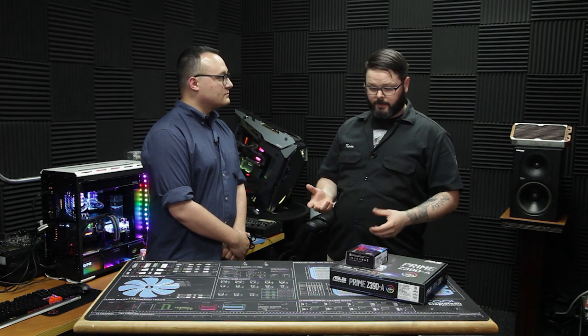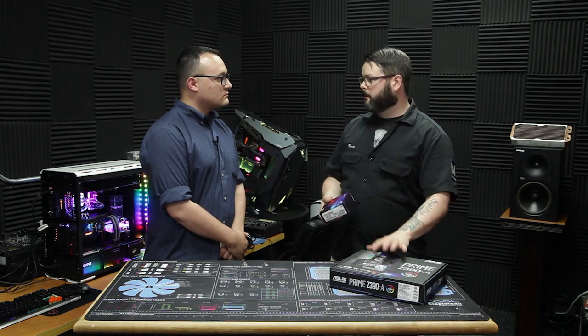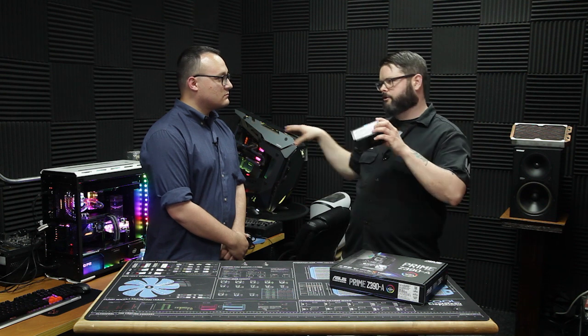The chip, which is the CPU, has the central processing unit — that's where everything starts, where everything happens. The chip is actually going to sit on the motherboard. The motherboard is going to tell, source, and send everything where it needs to go.